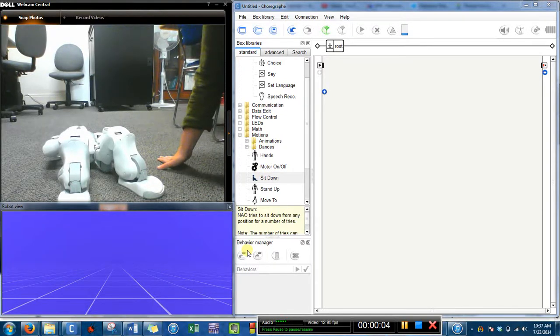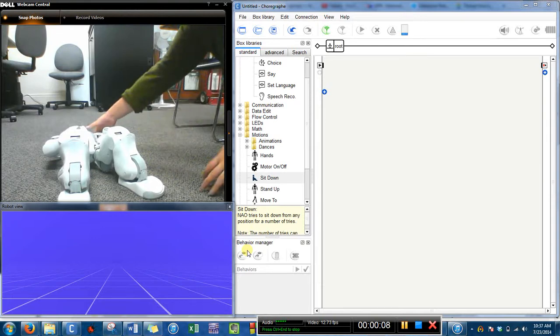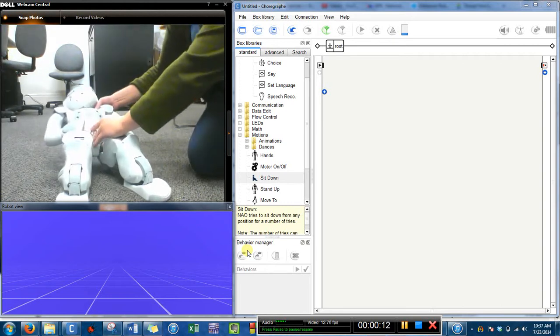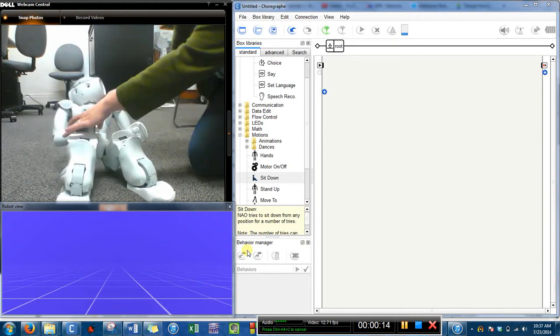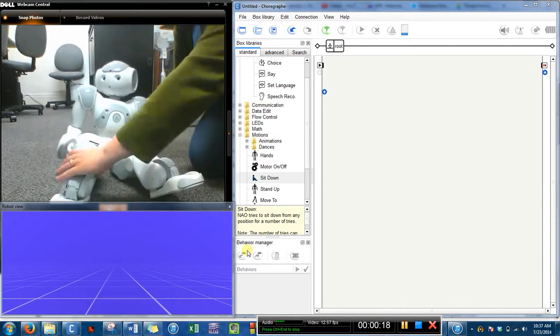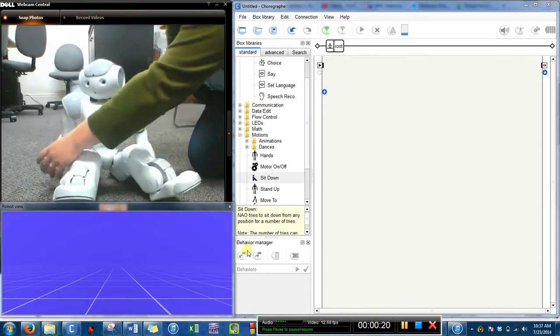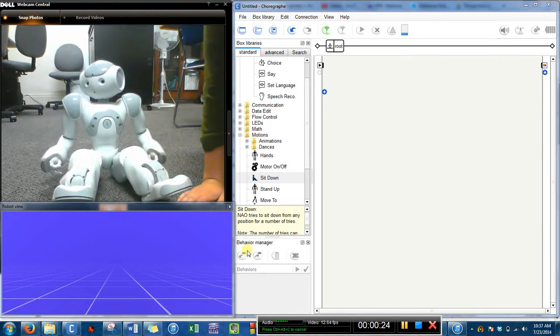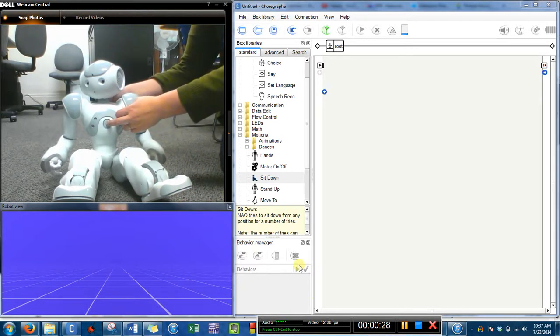Hello, this is Erin and I'm going to show you how to turn on the NAO. So since he is off, I can pose him any way that I want. Let me just bring him up like that, so he's kind of sitting up. And then now I'm going to press his chest button and release it.